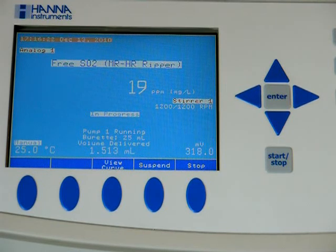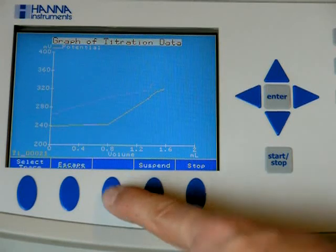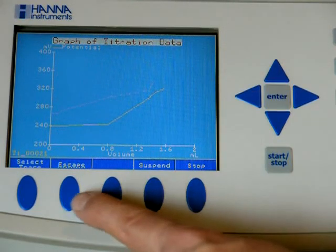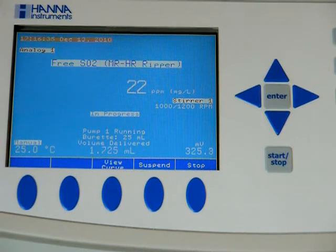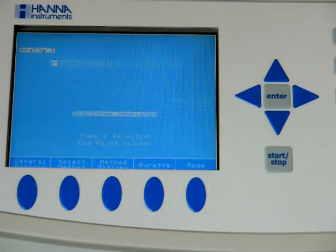We're starting to deliver smaller doses as we're getting closer to the end point. Let's see the curve again — we'll see the titration is about finished.